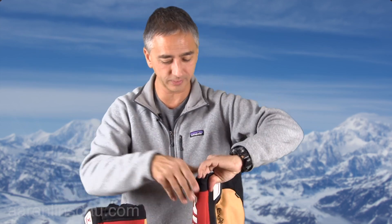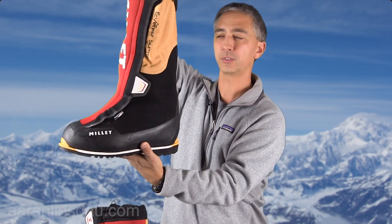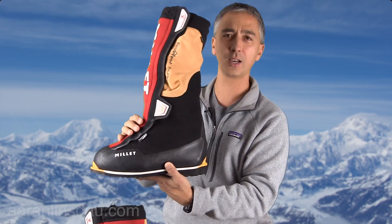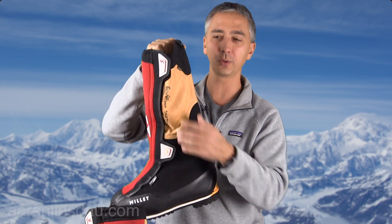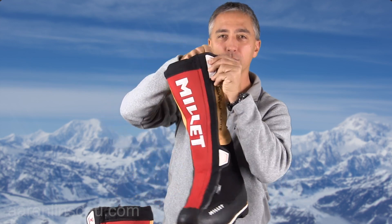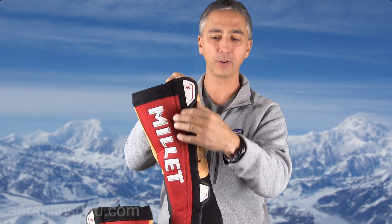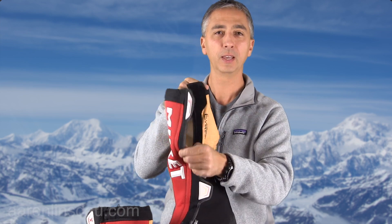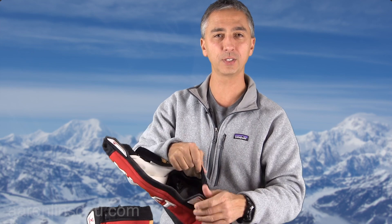I'm going to open the boot and show you what it's like inside. Right away you can see that the structure of the boot looks pretty floppy on top — there's not much to it. But one of the nice things on this boot is that Millet put Velcro on the zipper, because what can happen in extreme conditions is that zippers can fail.